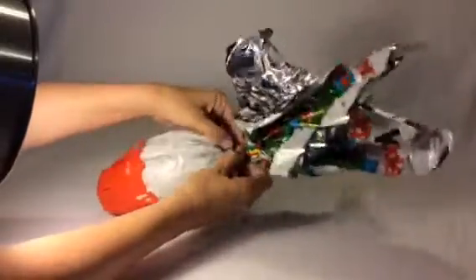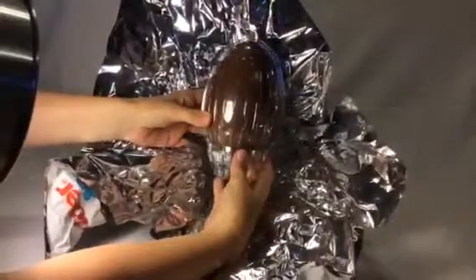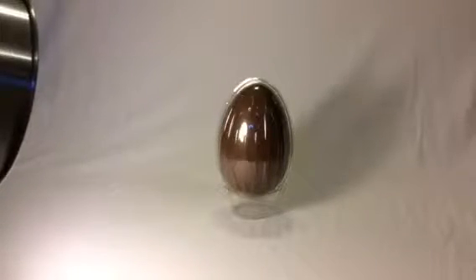Now we're going to open it. There's the egg inside — look at the shiny! It comes in a plastic egg-shaped container. Let's get that cellophane out of the way. It's the Kinder chocolate with a nice base there.